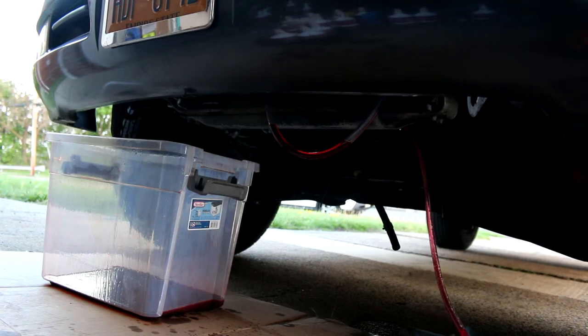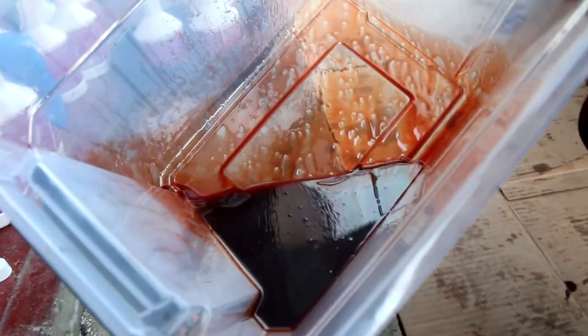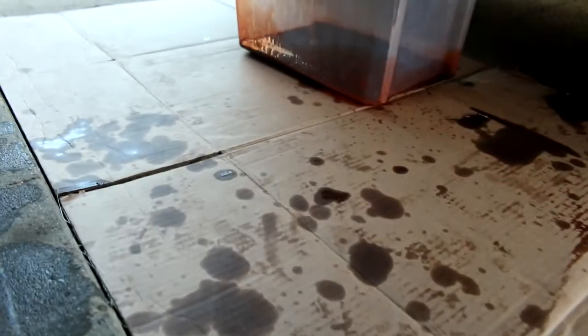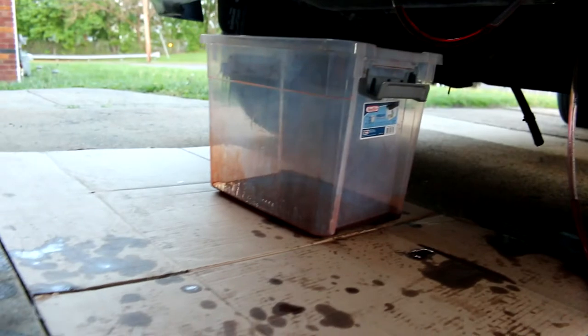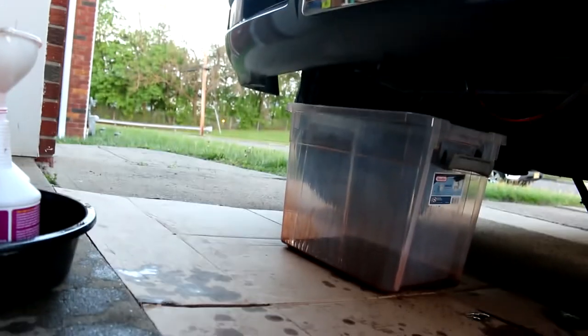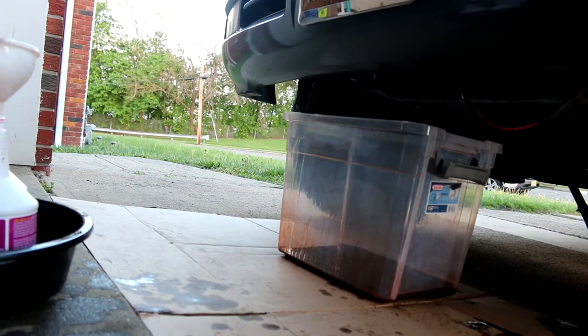That's the nasty stuff mixed with the good stuff, so it tells you how nasty it is since it still looks pretty bad. That's how you back flush out the dry cooler. I have the dry cooler cleaner stuff so I'll use that as well. I just don't want to run that old fluid back into the transmission — that's not effective. Three quarts left and the fluid's looking pretty good.